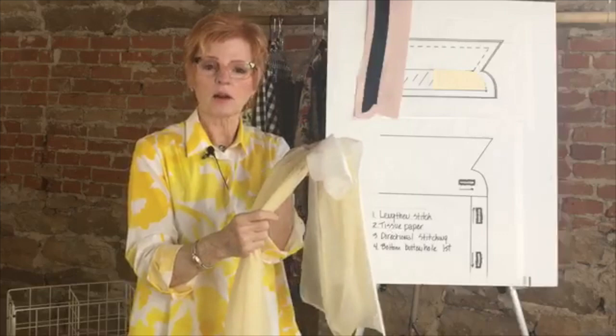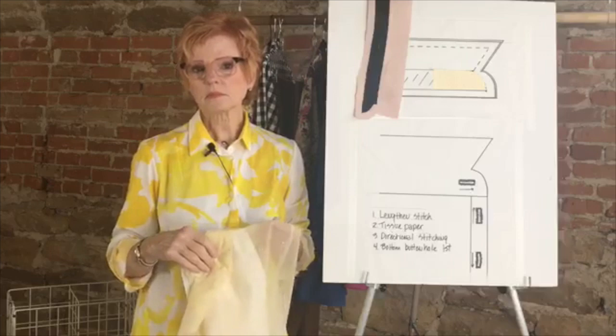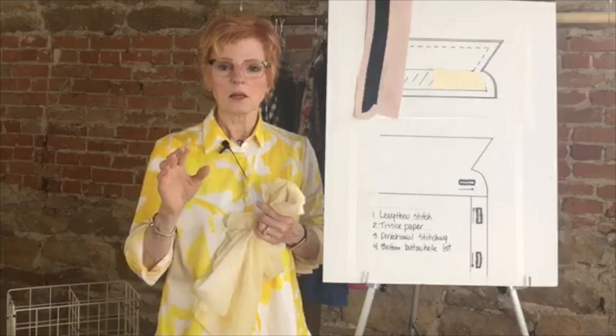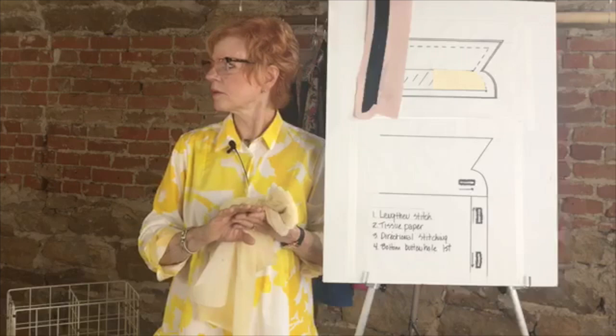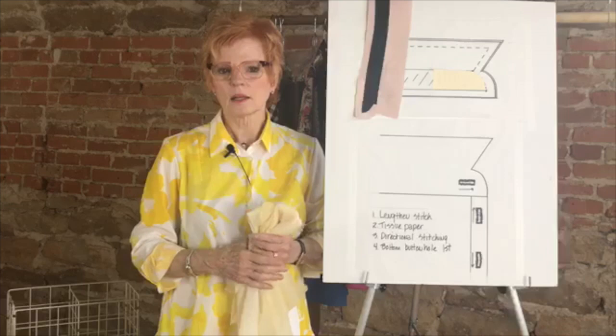If you don't have two different kinds of interfacing, even just a second layer of whatever you have in the stand area is perhaps good enough. Which patterns have the combined collar and stand as one pattern piece? That would include the Venice, the Cortona shirt, and the Balboa. We might have one more but I can't think of it right off the bat — we'll look that up and post it, but for sure those three.